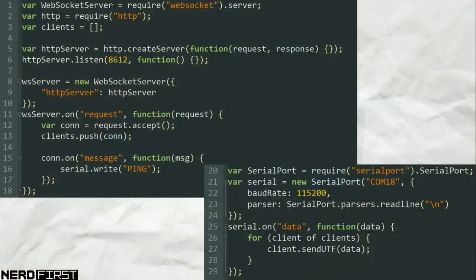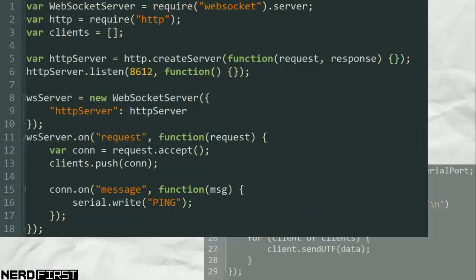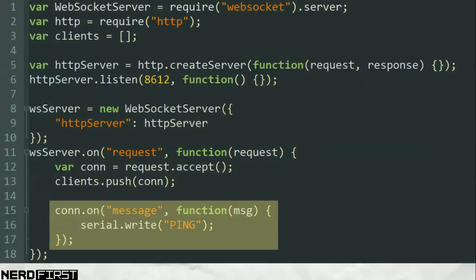With that we move on to our Node.js server, which also just acts as a message passing tool. It needs to do two things: maintain a serial connection to talk to the Arduino, and maintain a web socket connection to talk to our front end. Whenever any messages are received via serial — whether a trigger command or a sensor reading — they are passed verbatim to clients connected to that server. At the same time, if a client tries to send any messages back, we force it to ping the Arduino, which triggers the return of a sensor reading. Think of your server as a message pass-through connecting your hardware with your browser.